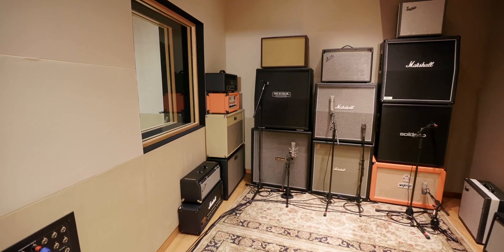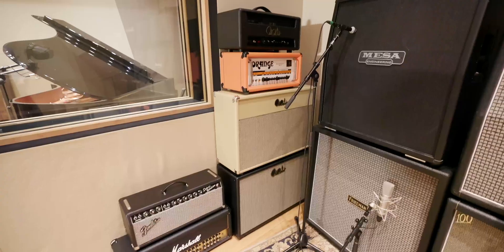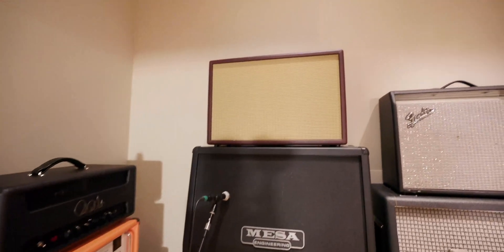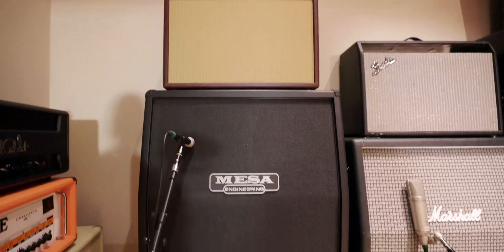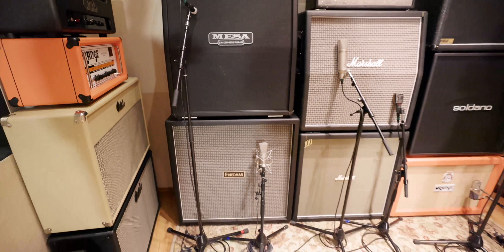This is normally where we do the isolation for guitar recording. We have a bunch of different speaker cabinets, a mix of different things — there's a Mesa Vintage 30, a Marshall Greenback, there's a G12H, and there's a Friedman cab that's two 15s and two 12s.